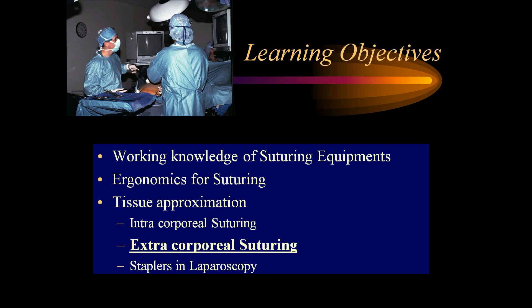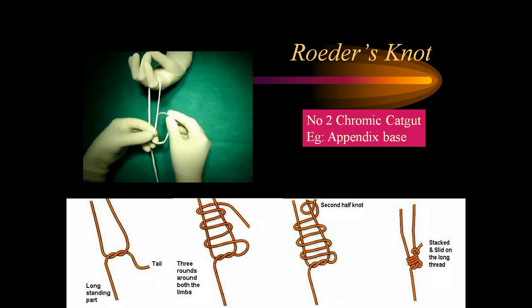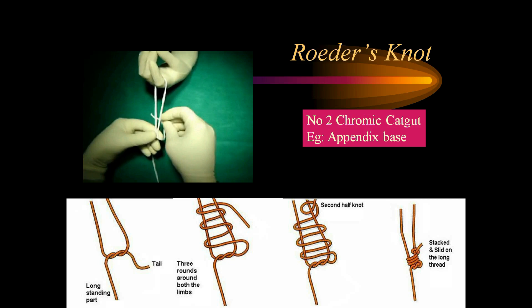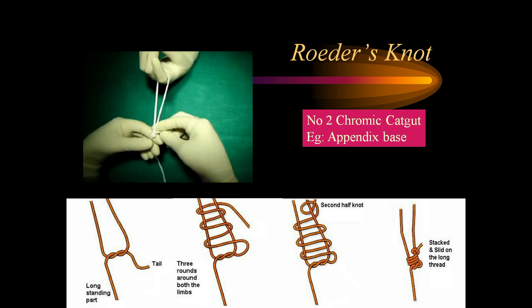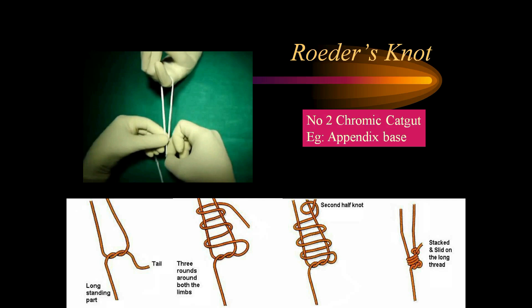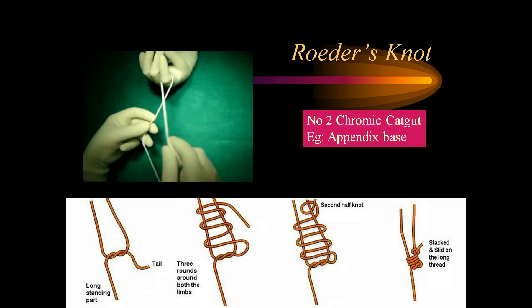Coming to extracorporeal suturing, there are three important extracorporeal knots one must learn: the Roeder knot, Melzer's knot, and Tayside knot. For the Roeder knot, which is one of the commonest knots used in appendectomy: make one half-knot with a long standing part and a tail, go around three times around both limbs, complete by making a hitching half-knot, then stack and slide onto the long thread. We can practice with a thread first, then perform the same using a knot pusher with number 2 chromic catgut. We should also know how to make an extracorporeal Roeder knot around tubular structures like the cystic artery or cystic duct — sealing the trocar hole with a finger, making the half-knot, three throws, and a hitching knot, then tightening and pushing with the pusher while avoiding undue tension at the vessel to prevent avulsion.